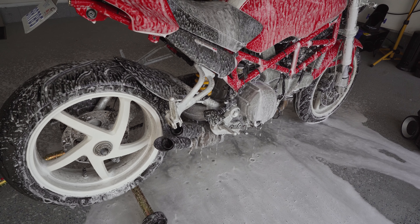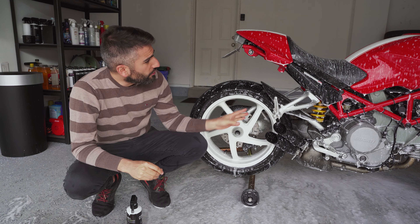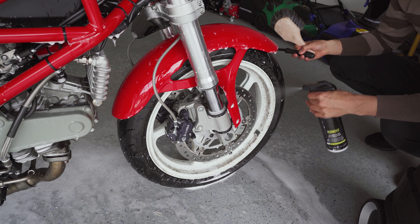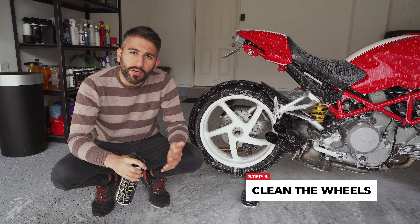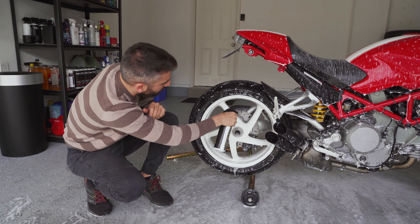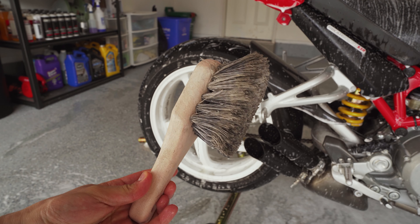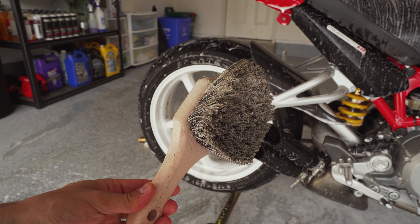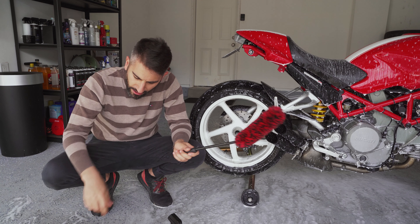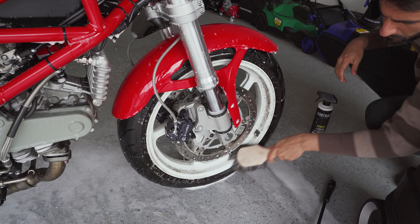We're going to foam cannon the bike, and once we're done that, we're going to tackle those extremely filthy wheels. The bike is now dwelling with all the foam on it — the soap is breaking down the dirt. Because the bike is so small, I would normally rinse and wash now, but instead we're going to start attacking the wheels. You can use a wheel cleaner — I'm using one today and I'll link another one I really like below. Give the wheels a blast, knowing there's also soap on there aiding the breakdown. I have two brushes: a long boar's hair brush great for the face of your wheels, and an Adams long wheel brush to get into the spokes and crevices. We're going to clean both the back and front wheels, and you can see how much easier this is with the bike lifted and centered.